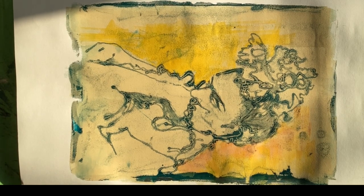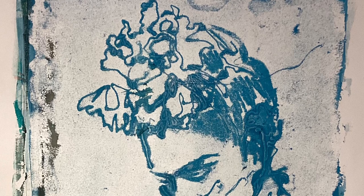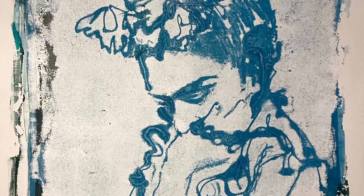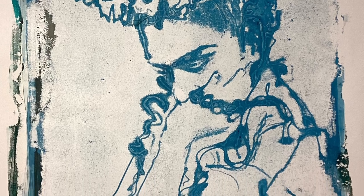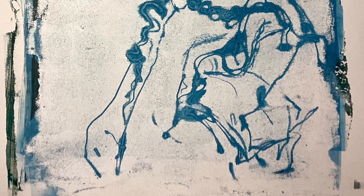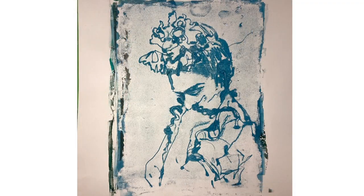Yeah, pleased with that. Lovely, interesting mark making. I went straight on and pulled what I think was probably my favourite from this little experiment. I just kept it really simple — inked up in blue. It's got some of that residual grungy stuff from the last print around the edge. Really pleased with that one. And definitely this kind of simplicity is something I'm definitely going to return to — maybe do a little series.